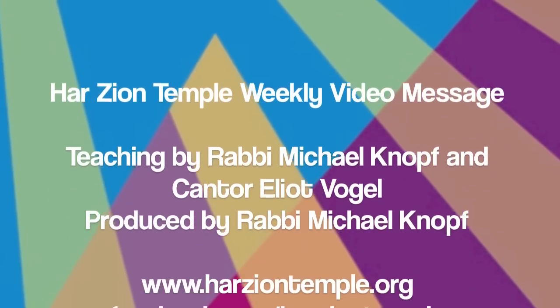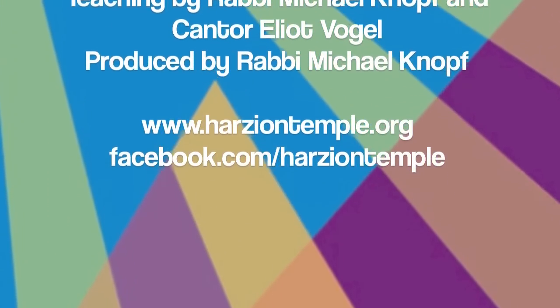Chanukah sameach! Chanukah sameach! From us here at Herzl-Ner Tamid Temple.